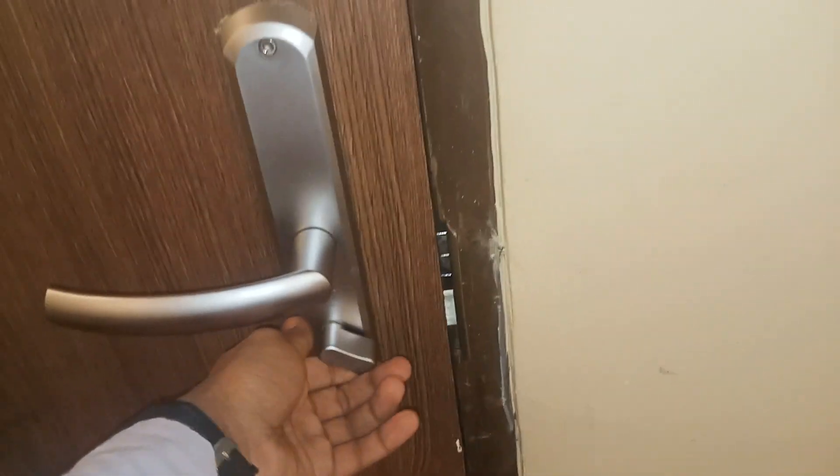I will show you what is double lock. Check, this is double lock. And double lock.